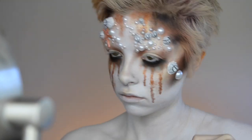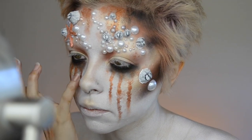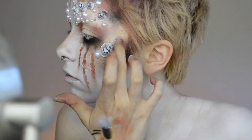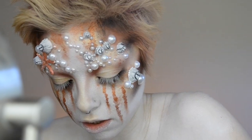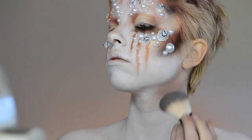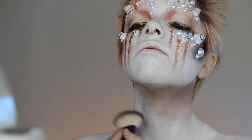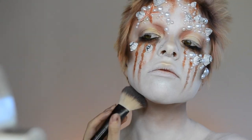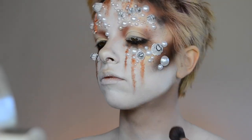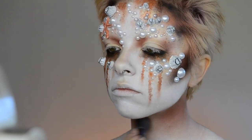Just keep gluing on those pearls and barnacles until you are satisfied. I stuck mainly to my forehead and cheekbone area. Switching to the neck, I'm taking more of the NYX blush in taupe and beginning to shade the neck, starting at the top and blending it down to give a soft gradient. Then over top of that I'm taking more of the Fireball shadow to deepen it up a little bit and add some shine.